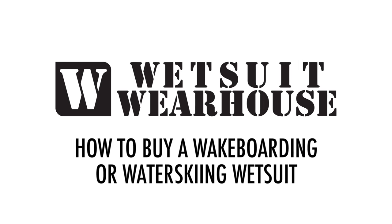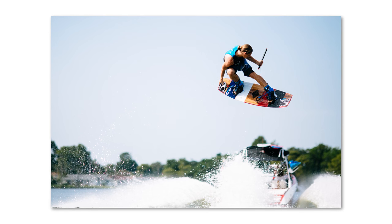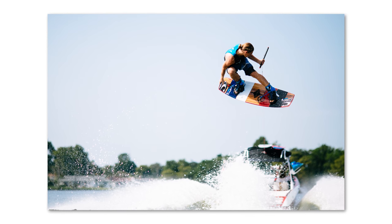Hey, it's Sean at Wetsuit Warehouse here today to tell you how to buy a wetsuit. You might need some extra protection or warmth for your next wakeboarding or water skiing session and are looking to buy a wetsuit. We're here to help.